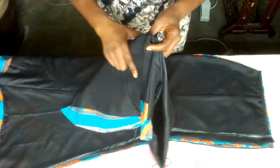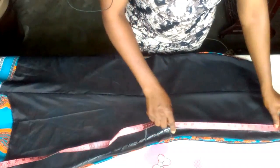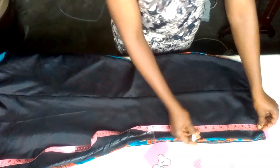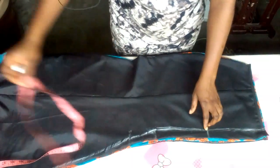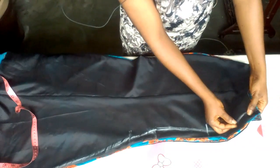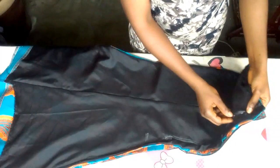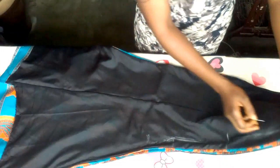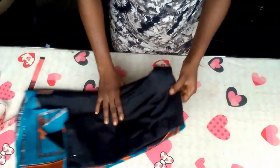I'll now go and join it together. Before joining, I'm going to measure 8 inches for my zipper opening because this place has to be open to contain the zipper. I'll pin here and start my sewing from this point down to the bottom. Now I've sewn it from this point down to the bottom. This is the place I'm going to fix my zip. I'm going to pin it back because I'm going to shape my side. Let me use the front to shape the side of the skirt.